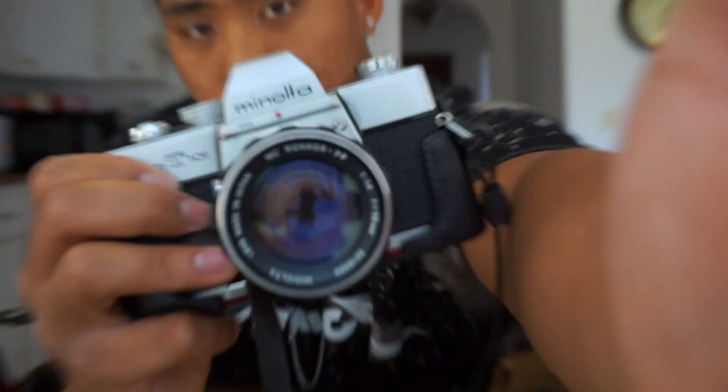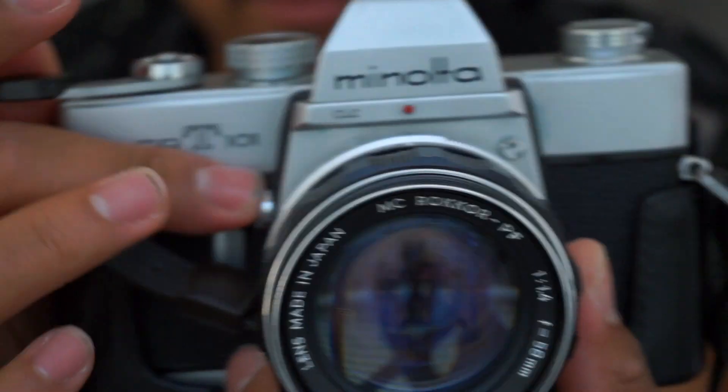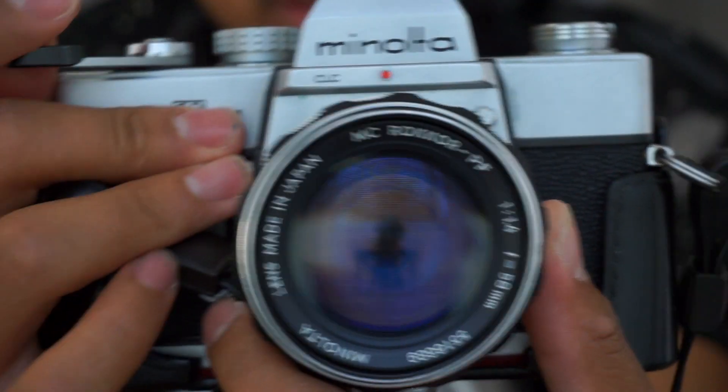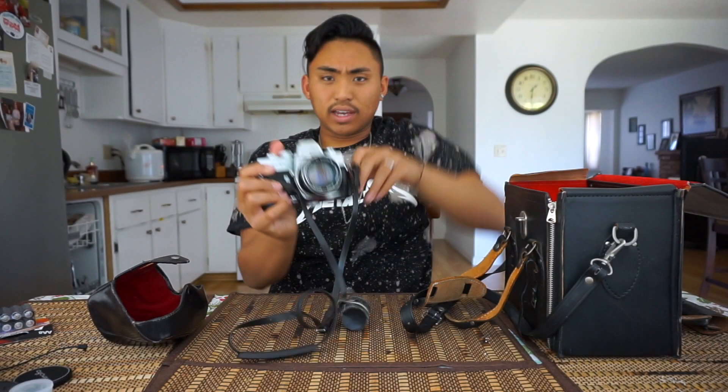So here's a Minolta SRT 101. It also has a 58mm 1.4 lens on it, so it's pretty damn fast. See if it works — it does. Yeah, so 58mm 1.4, super fast lens. I think I might keep this one for myself, mainly because I love the SRT 101 series cameras. But anyways, that's a really dope set for only being 60 bucks.